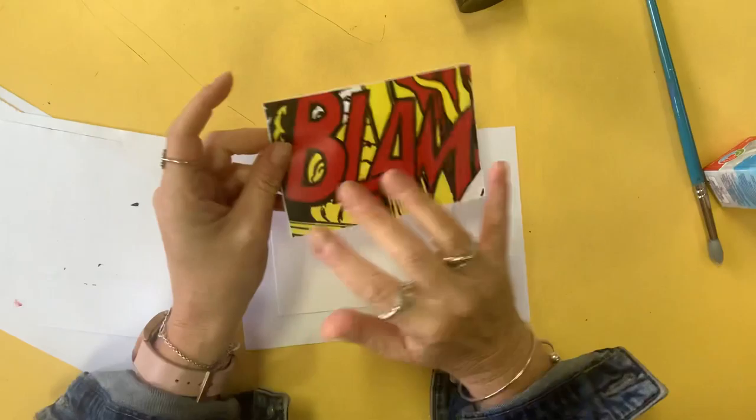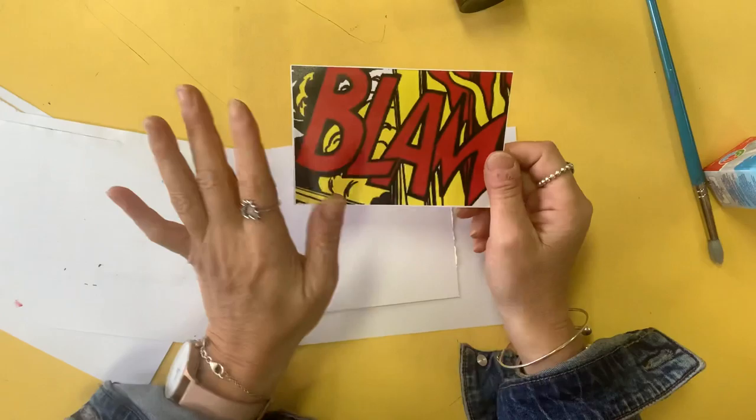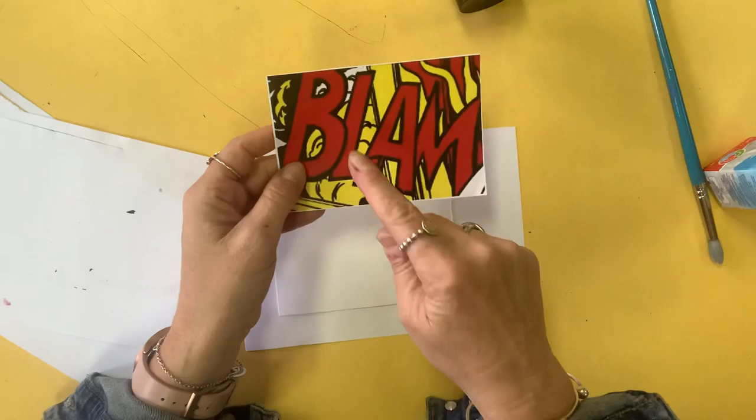Okay, so today what we're going to do is practice this painting and learn the layers of the artwork, because there are easier and quicker ways of painting.